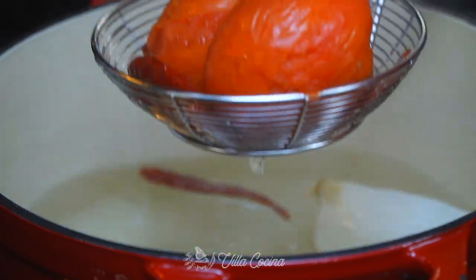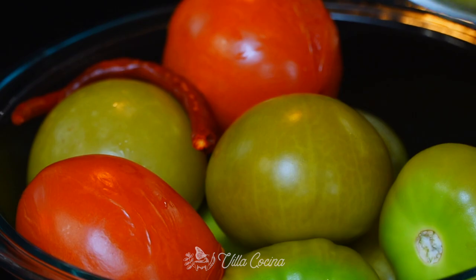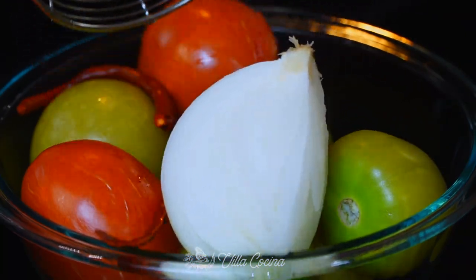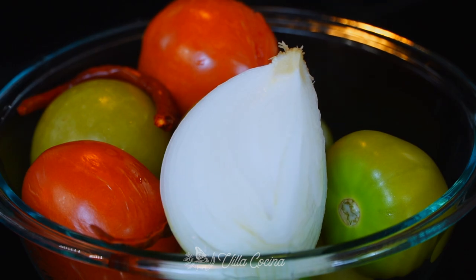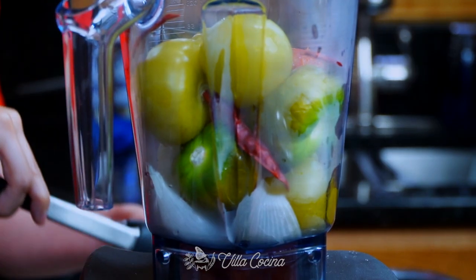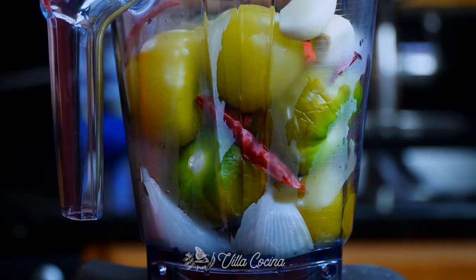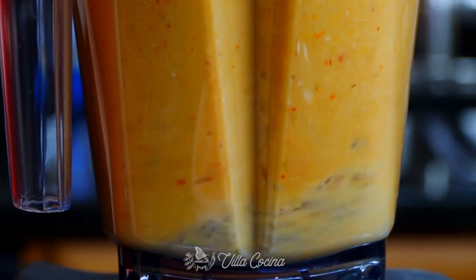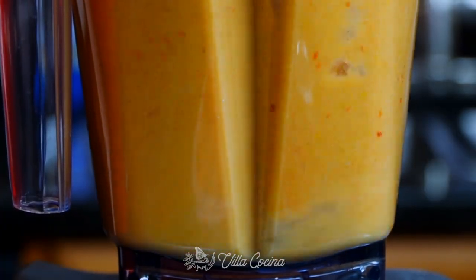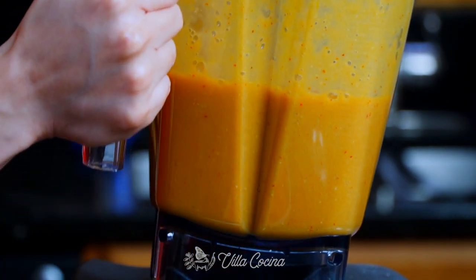By now the rest of the ingredients for the salsa should be cooked. Remove from the heat and place the onion, tomatoes, and chilies together with the tomatillos so they can cool down. Then transfer all the ingredients to the blender and additionally add two garlic cloves. Blend until completely smooth and broken down. By the way, I did remove the stem from the onion before blending. The salsa is ready.